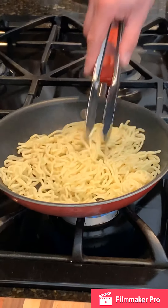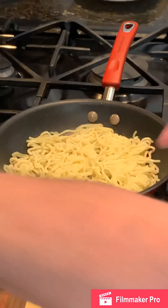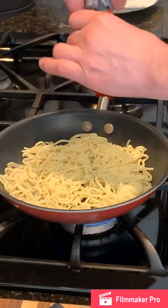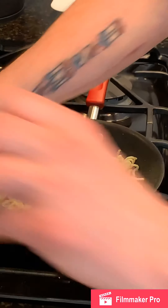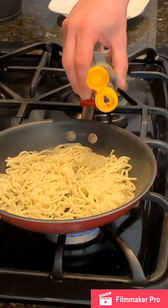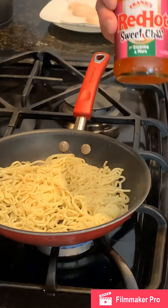I want to keep the fan going as well, just in case you have any extra smoke coming off that sesame oil. We'll get that even, then flavor it with a little bit of salt and pepper, a drizzle more of sesame oil, and a little bit of sweet chili sauce.